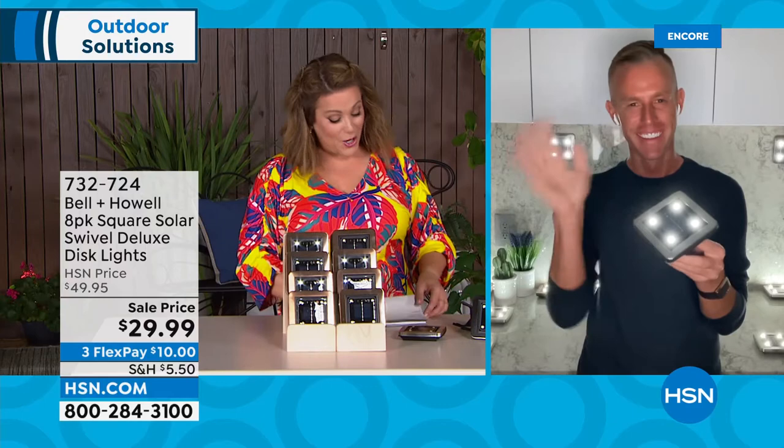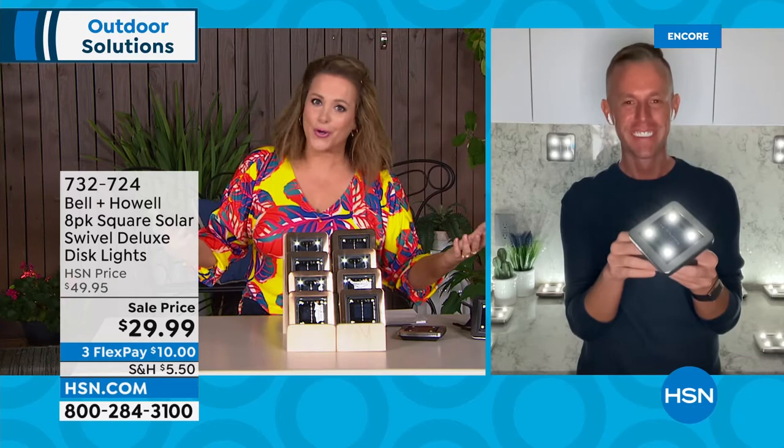How do you get instant curb appeal? How do you make your home look warm and welcoming? Lighting is everything. You don't have to wire, you don't have to hire a professional — you do this yourself. Bringing in our good friend Chad Allen. $29.99 — normally this 8-pack is $49.99. Even on a today's special we're doing about $4 a light. Tonight we're well below $4 a light.